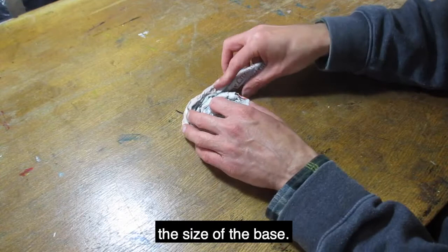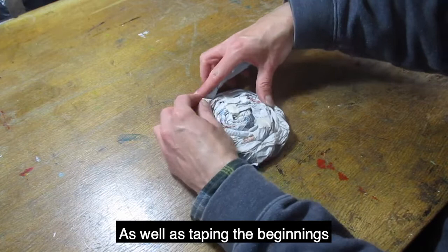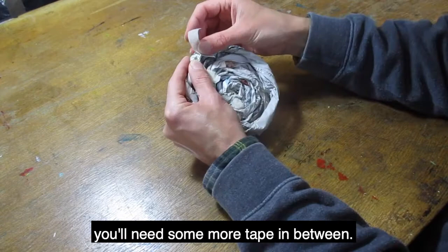When the base is a good size, bring the paper coil up off the desk on top of the base and carry on your spiral around the edge of the base. As well as taping the beginnings and ends of your paper coils, as you move up the pot you'll need some more tape in between.